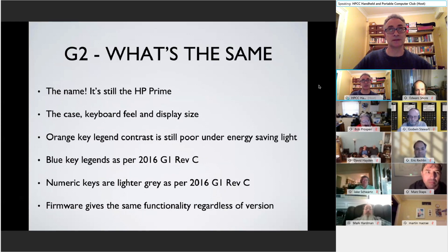The G2 version of the Prime — and if you were to buy a Prime now, you would be very unlucky to get a G1 — is specifically listed as G2 by resellers. What's the same? It's still a Prime. It still looks the same: the case, the keyboard feel, the display all look the same. The contrast on the keys is still poor under energy-saving lights, but the blue key legends are much more dense and easier to read in poor lighting. The numeric keys on the G2 have the lighter gray color, same as the last revision of the G1. Regardless of version, the firmware currently gives the same functionality.